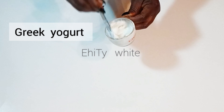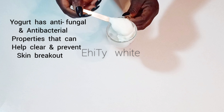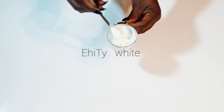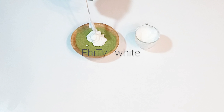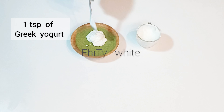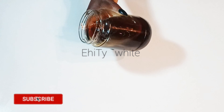The next ingredient I'll be adding is Greek yogurt — you can use any plain yogurt of your choice. Yogurt contains lactic acid that helps dissolve dead skin cells. It will brighten the skin, nourish the skin, and delay the signs of aging. Yogurt is very good for the skin and will help to improve your skin health. For this remedy I'll be using one teaspoon of plain yogurt.